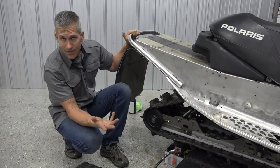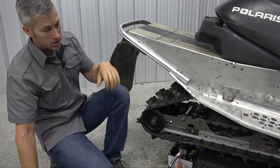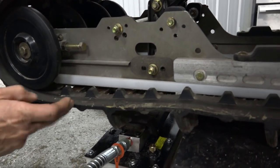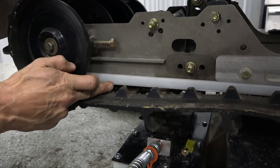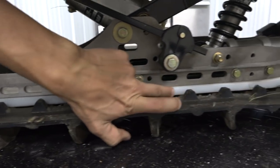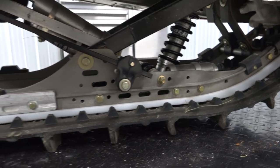Your sliders — your hyfax as some call them — you want to get in there and make sure they're not too worn out. These ones here are actually quite worn. I can feel a little lip on it, so I know it started to burn there. As you work your way up to the very front, it's a lot thinner. So I know I'm going to have to replace those.